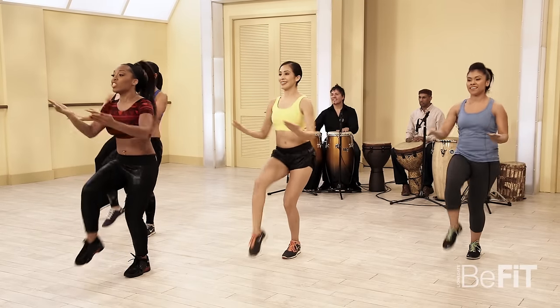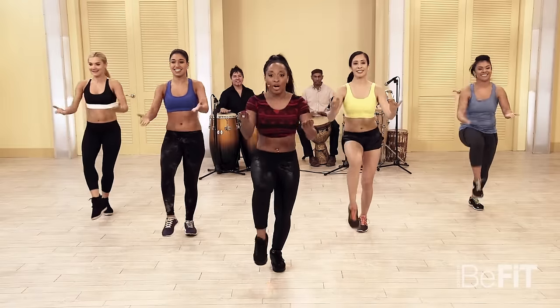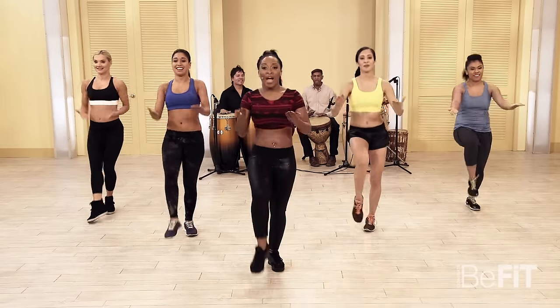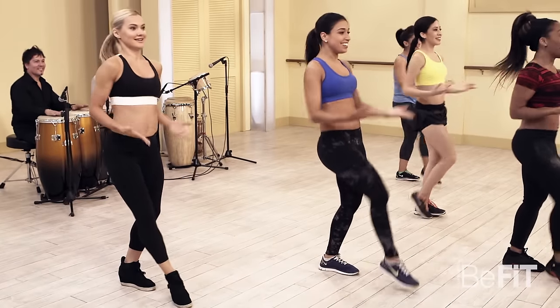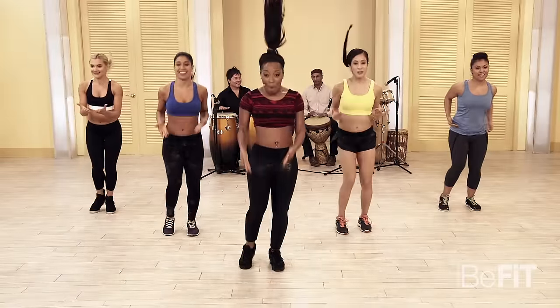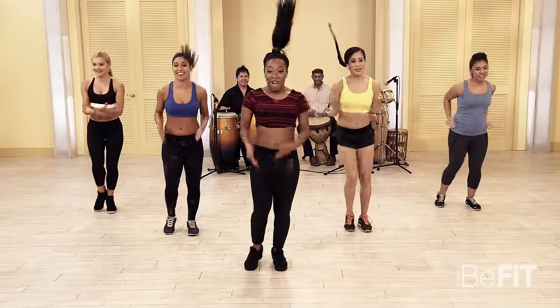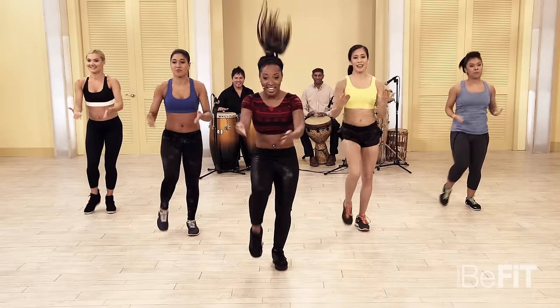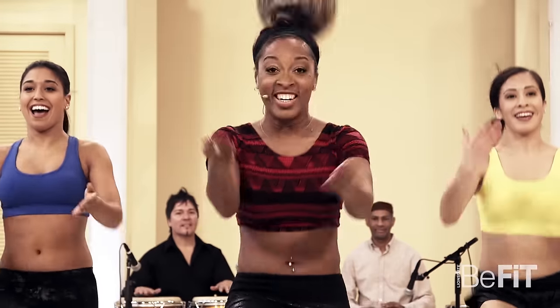Now when you get used to this, you can take it even lower. Really feel it in those lower back muscles. The cool thing about dancing is that you're toning every part of the body, but you're partying at the same time. A few more: four, three, two, last one.